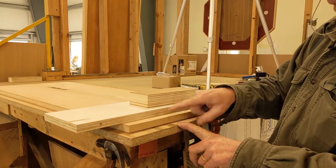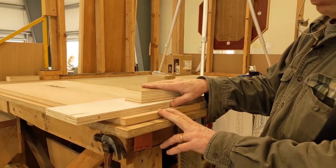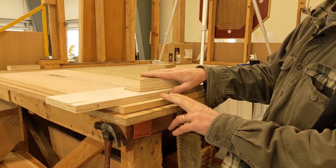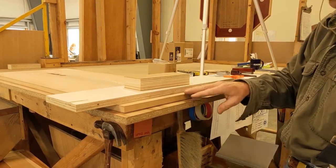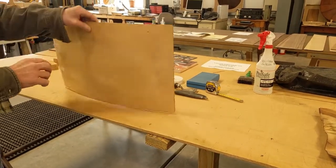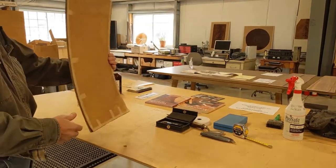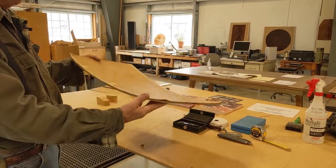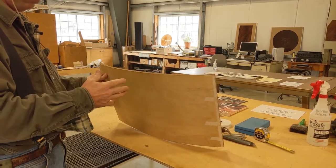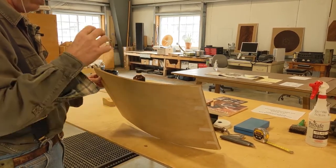Particle board and MDF don't hold screws as well; veneer core and Pluma Ply do hold screws, but they're not as dimensionally stable. MDF and particle board are also very heavy — that can be considered a negative. There's an ultralight MDF that's not as heavy as conventional MDF. We had a thin quarter-inch MDF: we put figured maple on the face and plain maple on the back — same species, same thickness, different cuts — and that burl side really pulled hard. The moral of the story is: ideally same species, same cut, same thickness on both sides of the panel, and then put five coats of finish on both faces, and you'll have a perfectly balanced panel.